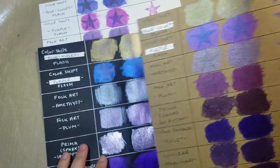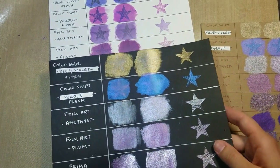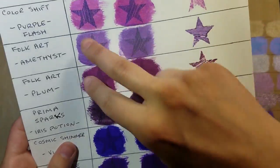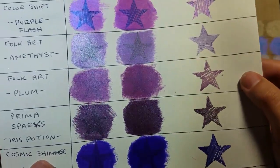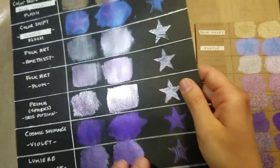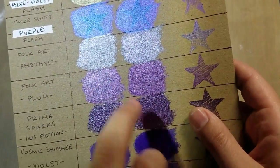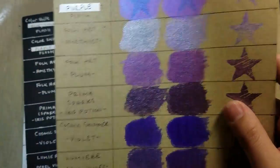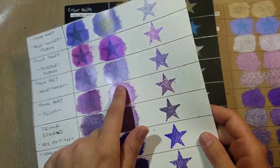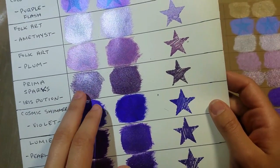As far as Folk Art metallic line, they're nice, they work, they're metallic. The amethyst definitely brings out more silver and the plum is still more of a visible purple. They were middle of the road, and they also happen to be the cheapest. So if you want the best bang for your buck going by regular price, this is a really good deal for the two-ounce bottles.